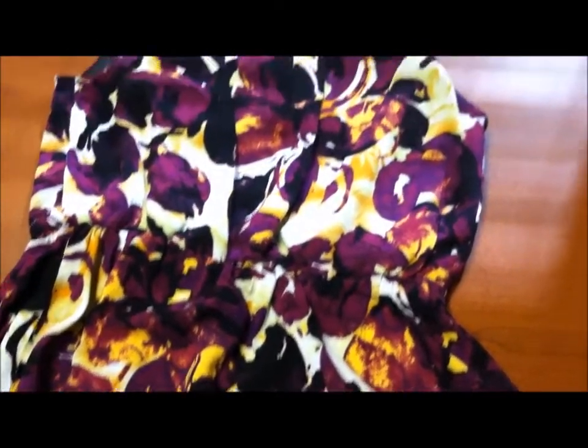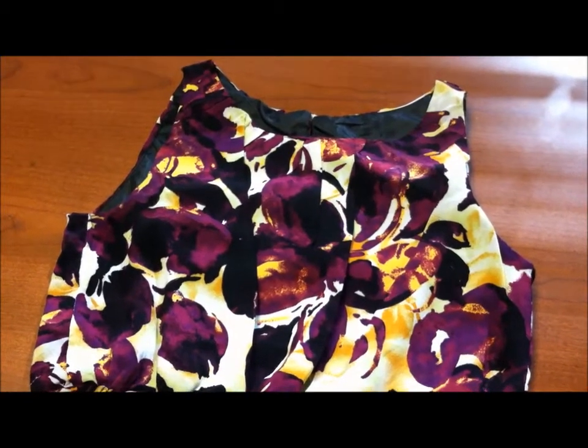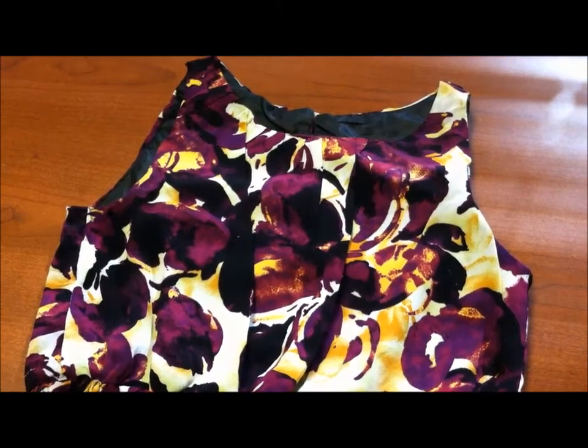So without further ado, I will show you guys the look of the day.